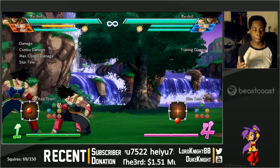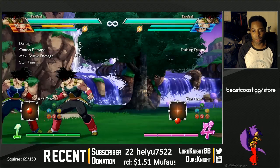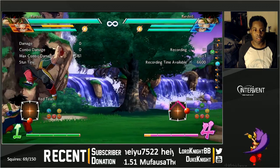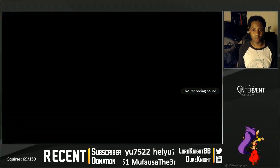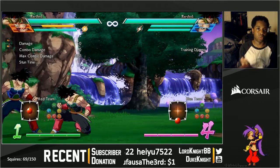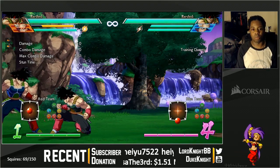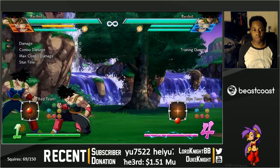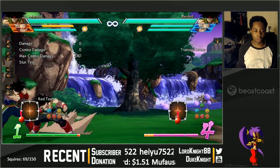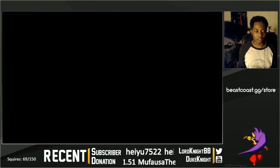A really basic way to practice option select guard would be to do a string like this — a nice little basic primer. Here we have two strings that start the same, but one has an override option — the universal overhead — and one has a low option where I go into crouching light, crouching medium. In this recording, because they don't hit at the same time, I could defend both. You can see it in my virtual controller that I'm defending both.